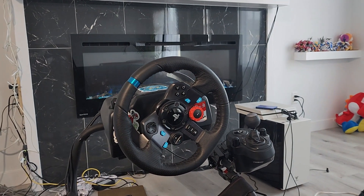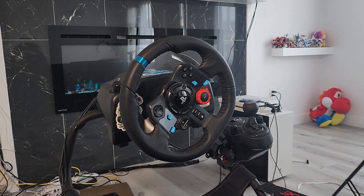Welcome fellow sim racers to the channel. We're here to talk about the Logitech G29 today and why it is practically the best wheel for getting started in sim racing.